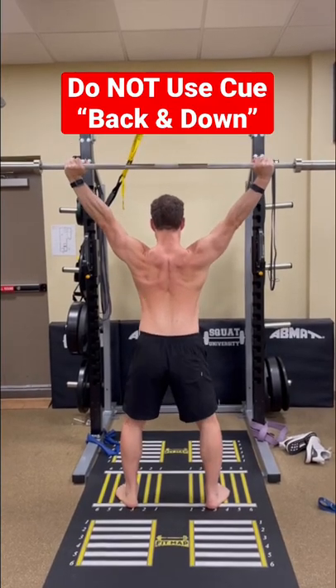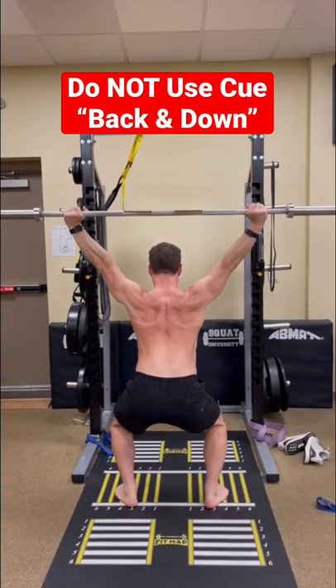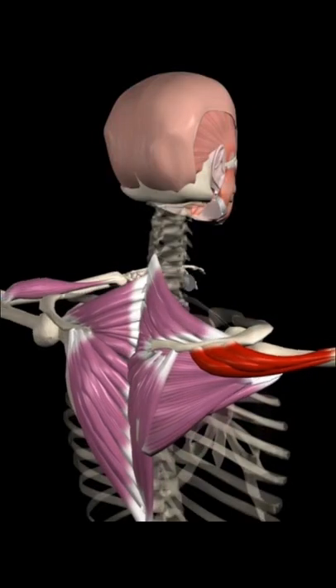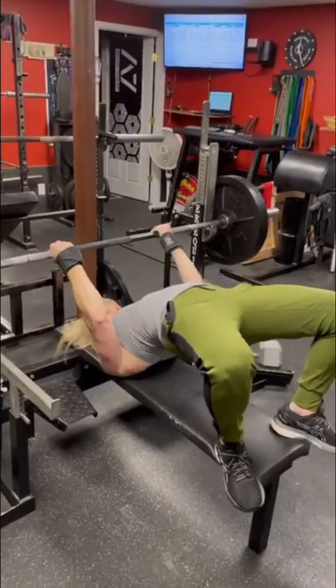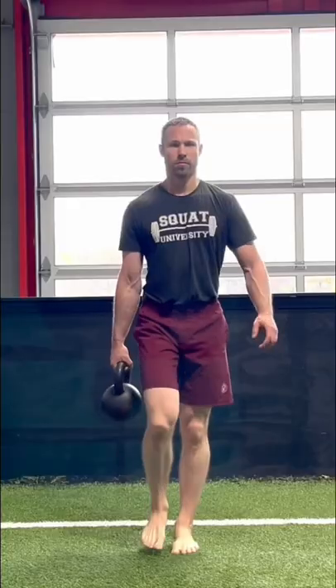Here's why the cue 'pull your shoulder blades back and down' is not optimal for lifting overhead. While this type of cue for shoulder blade retraction and depression is great for setting your body into a strong position for the bench press or loaded carries like a suitcase hold,